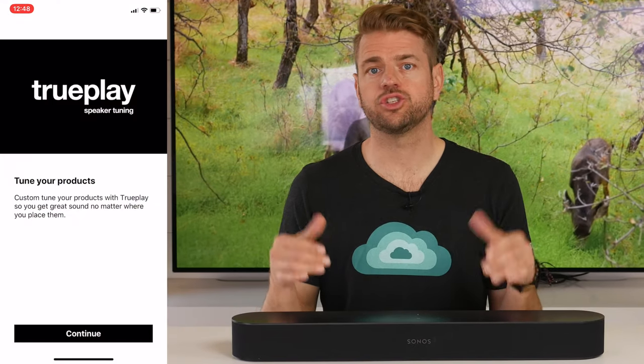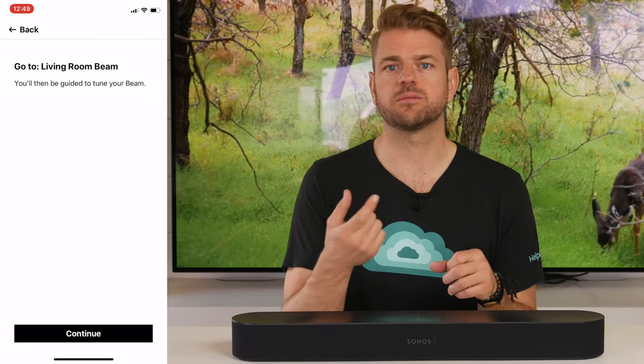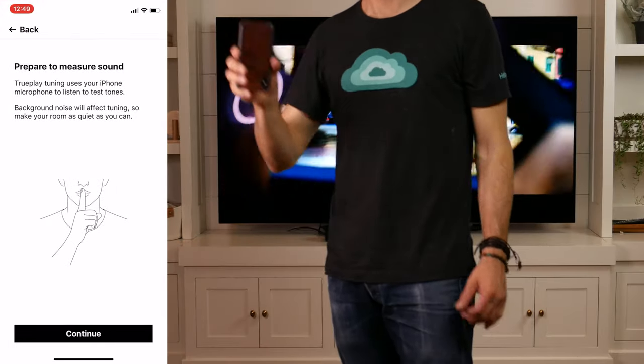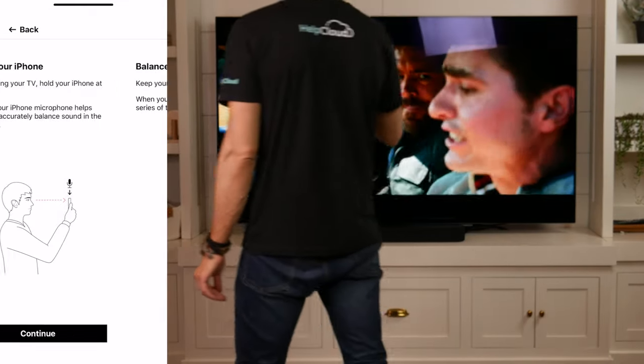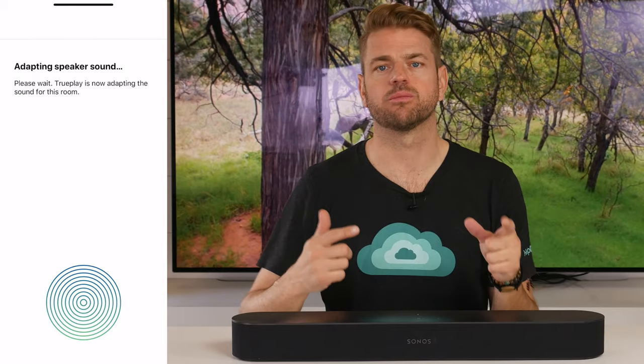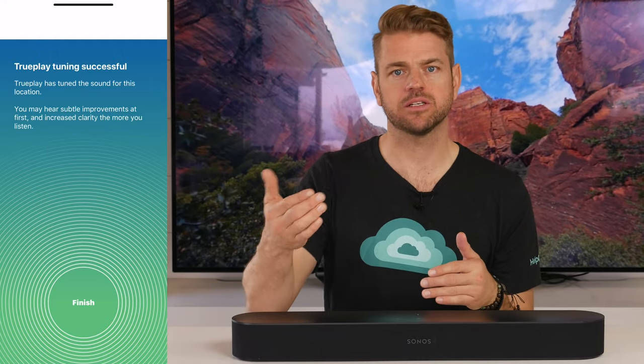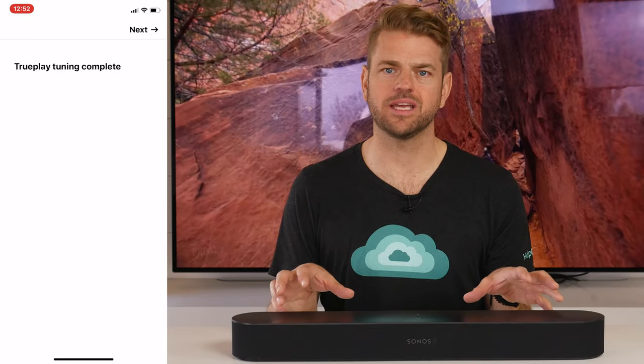Sonos has a TruePlay tuning system. After you install the Beam, you can use an Apple iOS device's microphone to tune the system to your room. You walk around with the microphone held up and it pings sounds off different surfaces, then adjusts the speaker's performance based on the latency between those different points. With the Beam's predecessors like the Play Base and Play Bar it made a big difference; with this one the change was more subtle. But if you add component speakers, you'll definitely want to use it — and retune once the system is broken in. Note: TruePlay only works with an Apple iOS device, so Android users will need to borrow an iPhone.